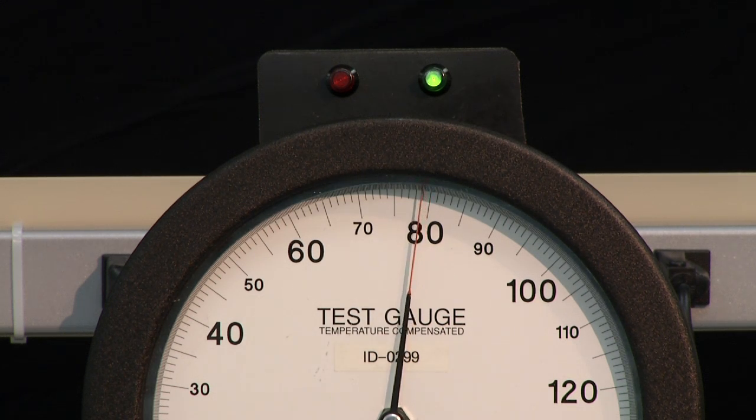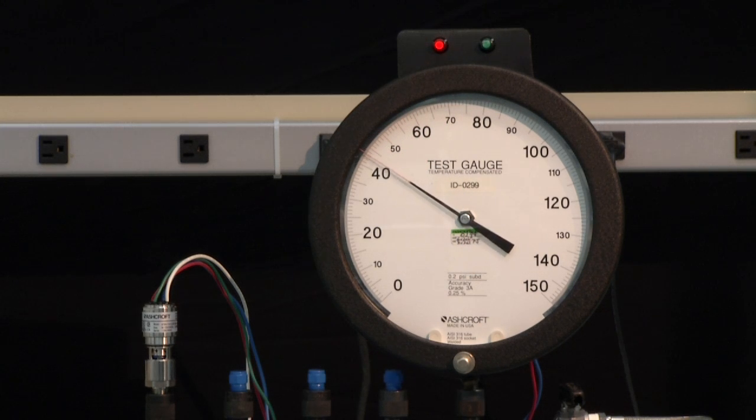Now we will take it down slowly to the reset point, approximately 4 PSI. We will lower it back down again and check to see that we have set it correctly. We are now set at approximately 80. We will then bring the pressure down to find the reset point, which is approximately 4 PSI.